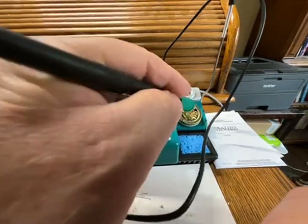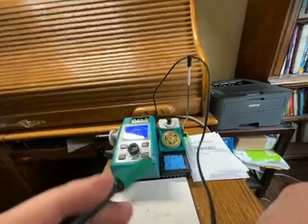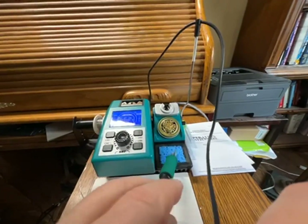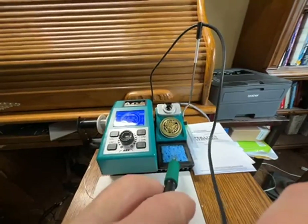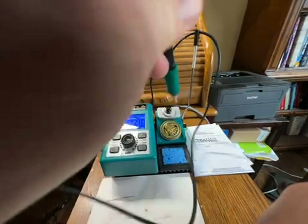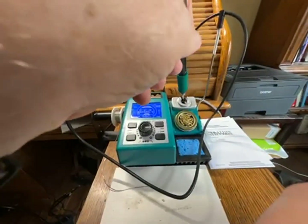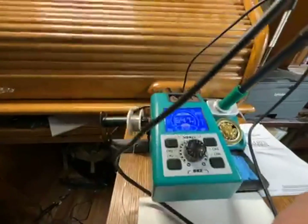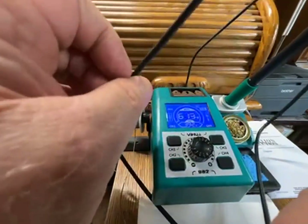It's got some media here to brush off your tip, and a sponge, and a nice holder. When you put it in the holder, you can see up here it starts to cool off.